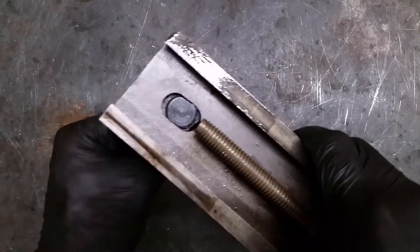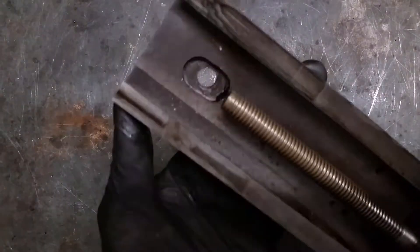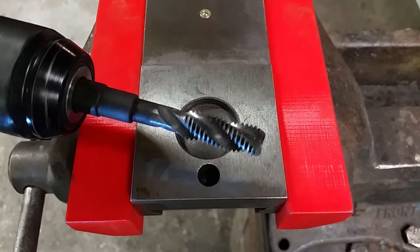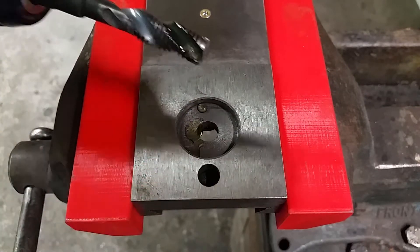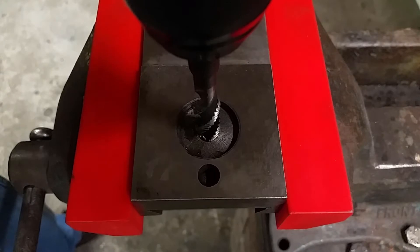I will use this opportunity to clean all the parts and check them for wear or damage. After a little cleaning the top slide is ready for threading. My cordless drill will be used for power tapping because it is easy and fast.